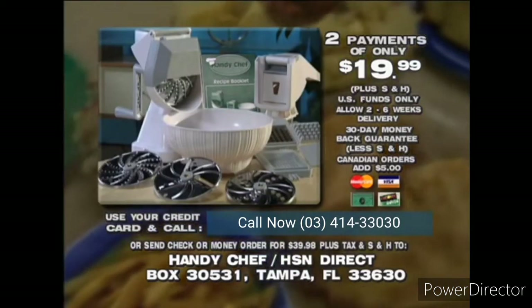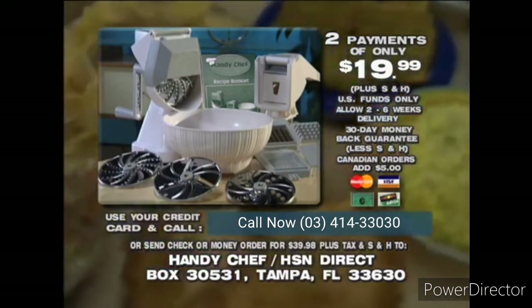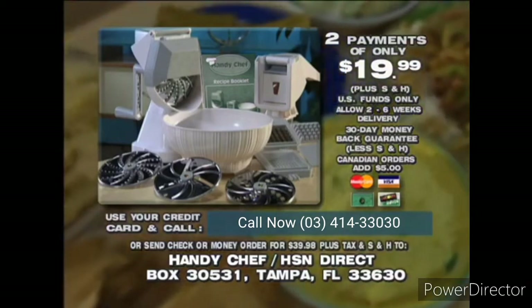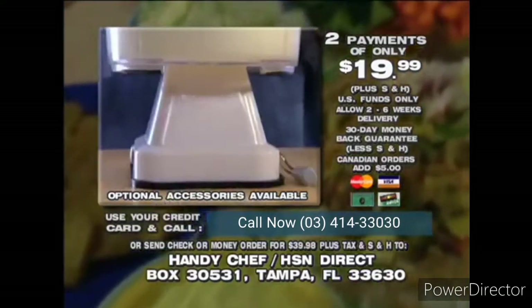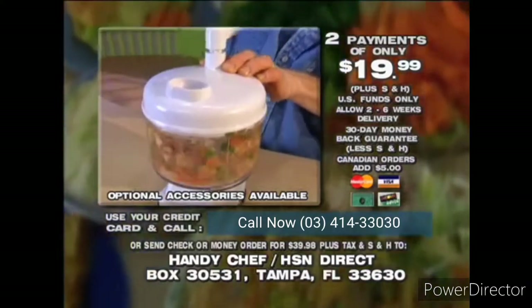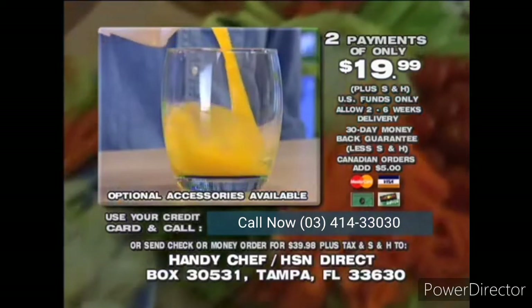Just call the toll-free number. If you prefer, send a check or money order for the full amount, plus shipping, handling, and any applicable tax to the address on the screen. You'll get a 30-day money-back guarantee. And be sure to ask the operator about the HandyChef's chopping and whipping attachment, so you can take advantage of the HandyChef's rock steady base while chopping and whipping. It's also a great salad spinner. Plus, there's even a juicer attachment available.